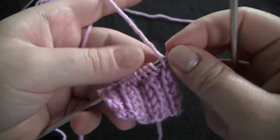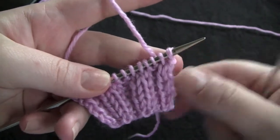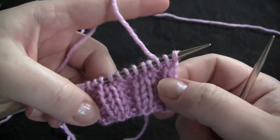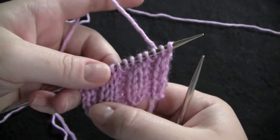To bind off in pattern just means that you are to work your bind off stitches in the manner that you've been working them up to that point. So really it could be for just about any stitch pattern.